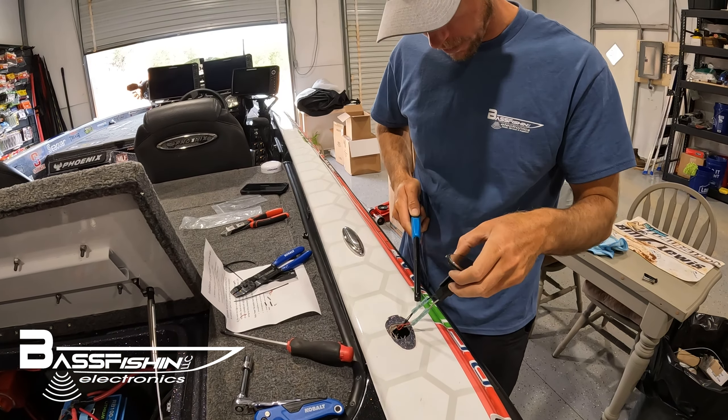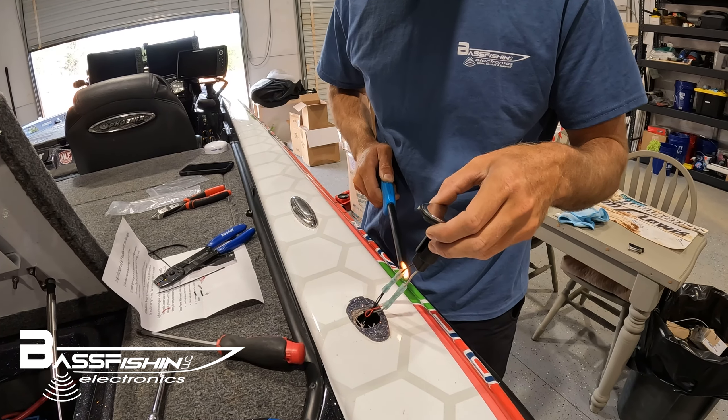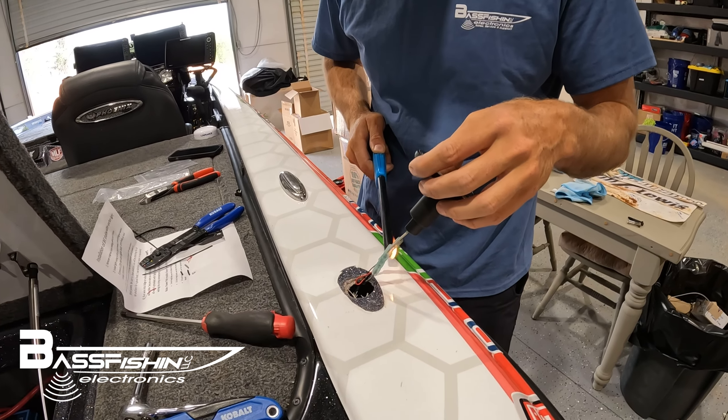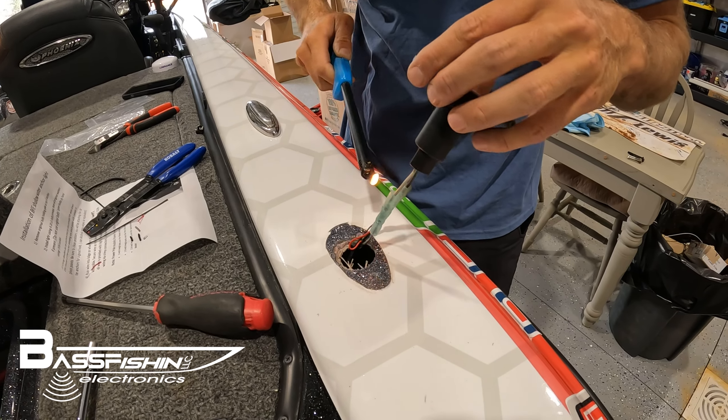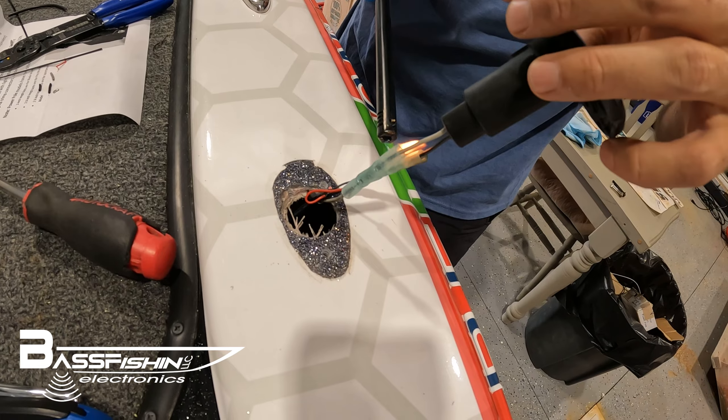Now that you've got these connected, go ahead and take a heat gun or a lighter and heat shrink these connections so they're nice and tight and waterproof, and you are ready to go.